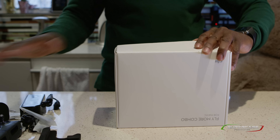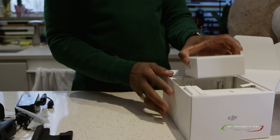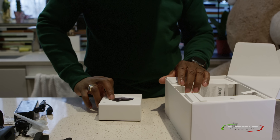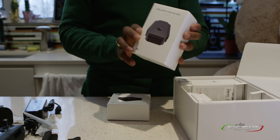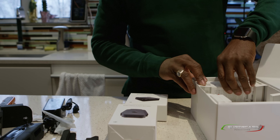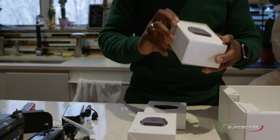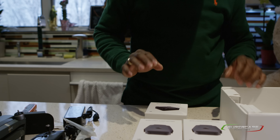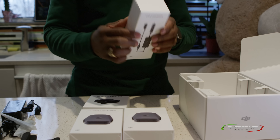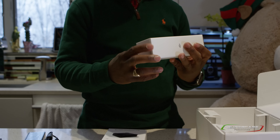The second box is the Fly More Combo for the Mavic Pro. In here I think we're going to have all the additional accessories. In here we have the battery charging hub — I'm going to open that in just a moment. We have the first intelligent battery, and this kit comes with three batteries total: one that's on the drone and two additional batteries.